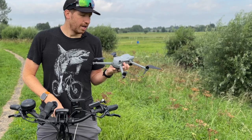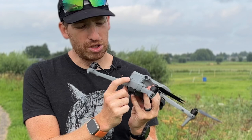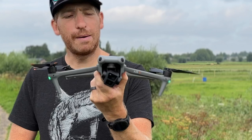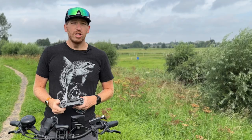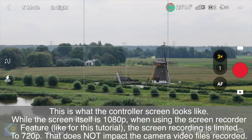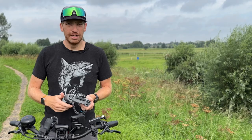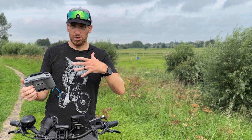To power on the drone, press the button once and let go, then long-press it again. You'll see lights, hear a sound, and the gimbal will wake up and stabilize itself flat. The controller turns on the same way — press once, then long-press. With the RC2, fold up the antennas.